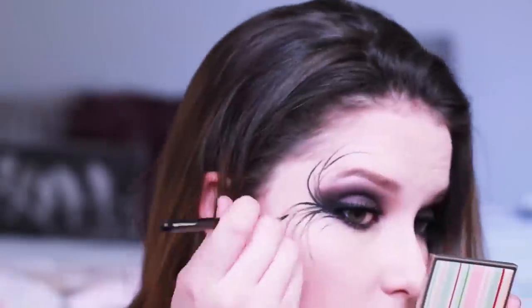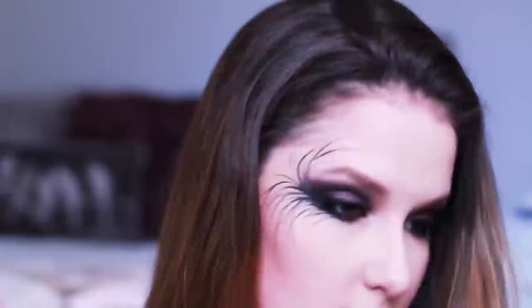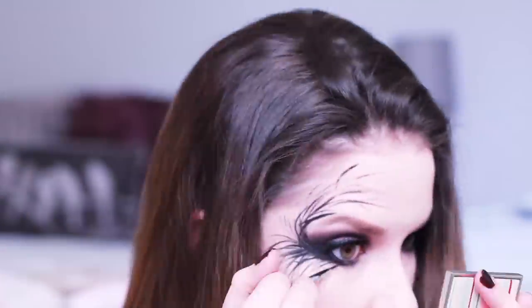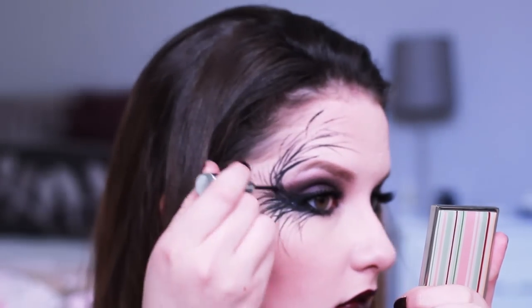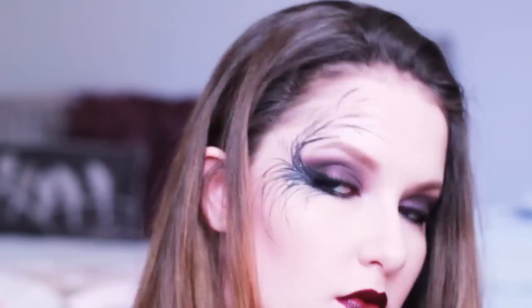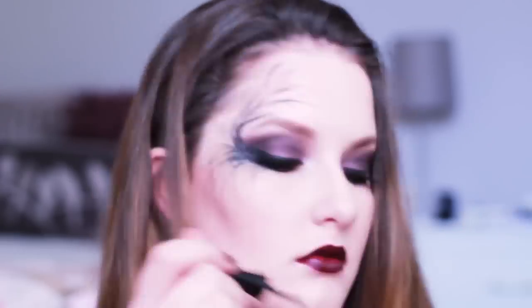You could totally end the look here if you want something a little less dramatic, but I wanted to go more hardcore. I'm adding flicks or branches that extend from the wing I created with my liquid liner — I'm using the Stila Smudge Pot in Black for this on a Sigma E10 brush. Then I'm adding some glitter — a Sportsgirl Glitter Liner in a dark bluey-black — and then adding some silver liner to the ends of those little flicks to make them look like rhinestones.